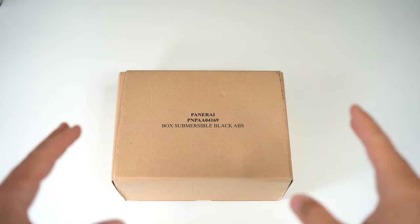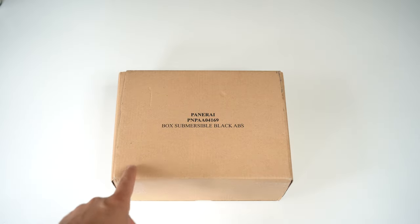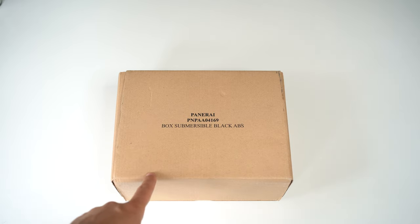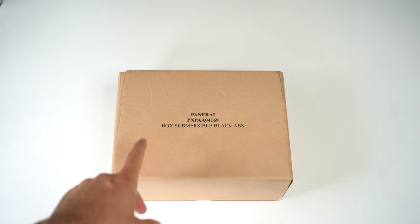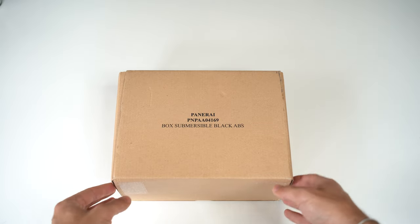So let's unbox this one, and guys, this outer box — remember, if you want the Panerai to be considered a full set, this should always be with you. If that's important to you, that's a complete set. This one is important.